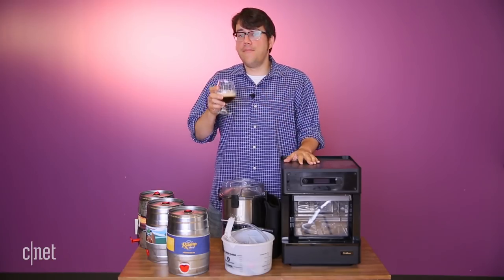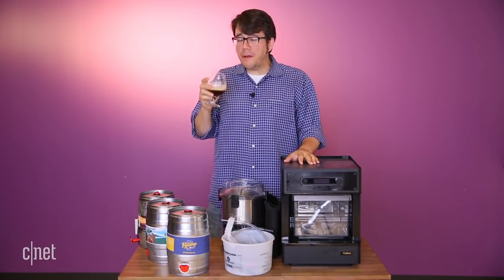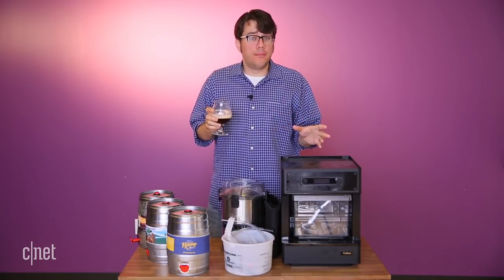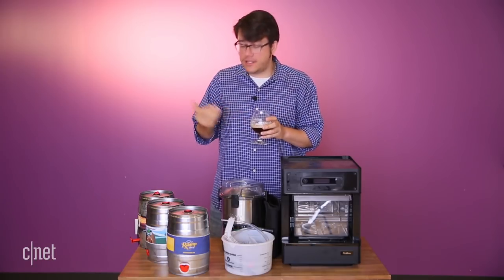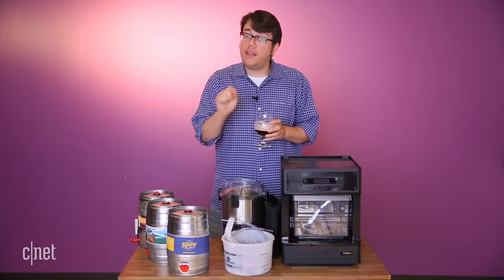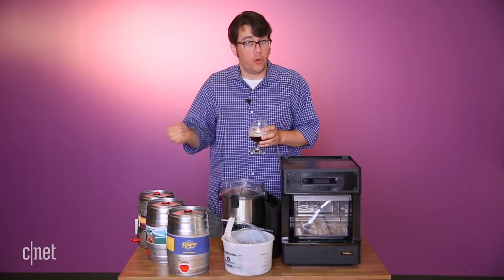This Mexican dark lager is bad — like, it's straight-up bad. Something went wrong in the brewing process, and the thing is it might have been my fault. I might not have properly sanitized something that caused the beer to get infected, but that just shows that Pico Brew, while it's better now and easier to use, is still not fully foolproof.